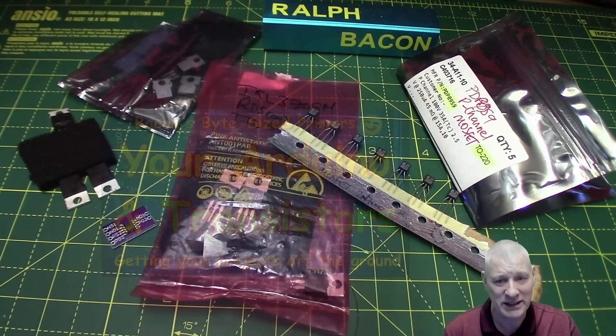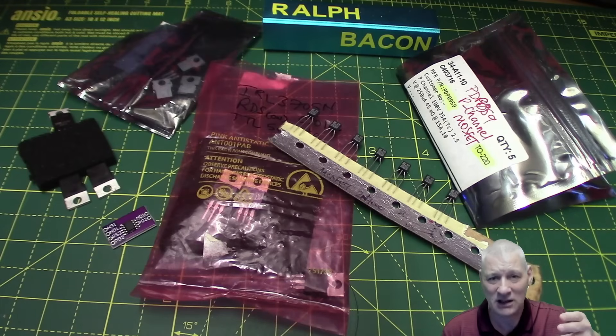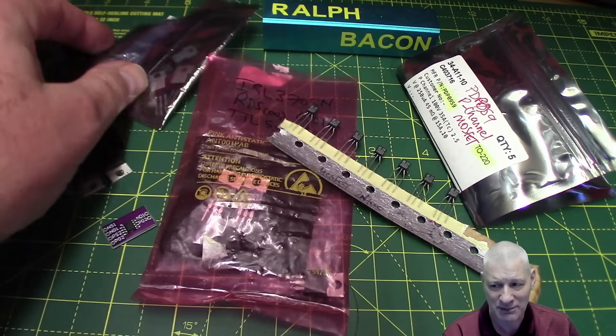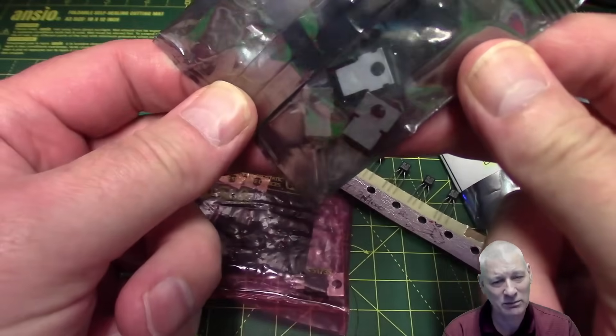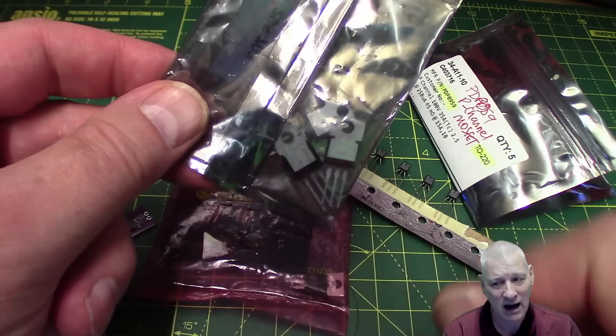There'll always be a place for a BJT, but frankly, in an Arduino environment, I cannot think of where a BJT would be preferable to a MOSFET other than in price. BJTs are literally ten a penny, whereas MOSFETs are slightly more expensive. The big ones — like the metal-tabbed ones you can see at the back — can sometimes come in at a pound apiece, so you wouldn't be throwing those around casually unless you needed a particularly high-powered one.